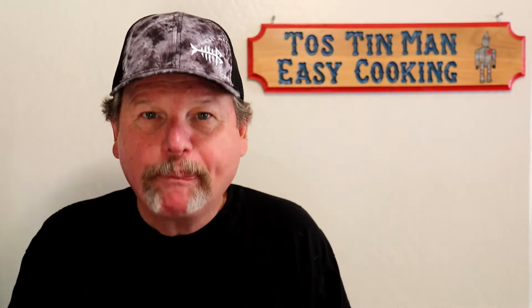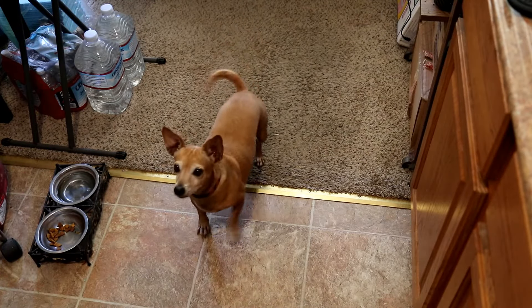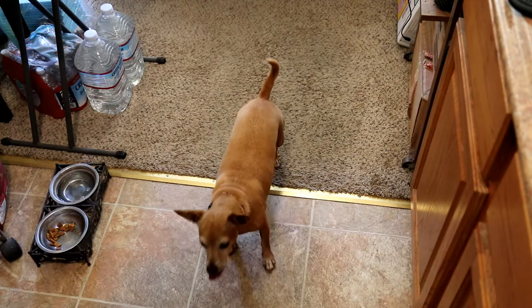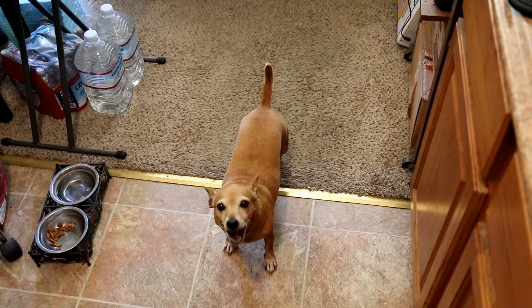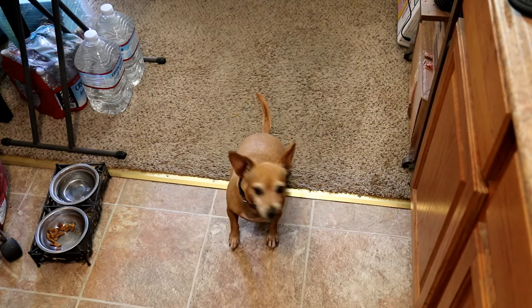These came out really good — now I understand why people like air fryers. I tore a piece off that big drumette for Annie — no bones in that. She actually chewed it for a change! These are nice and crispy on the outside. Let me show you what the inside of one of these wing flats looks like — see, it's nice and moist. Moist on the inside, crispy on the outside, just the way you want it. Those turned out really good.